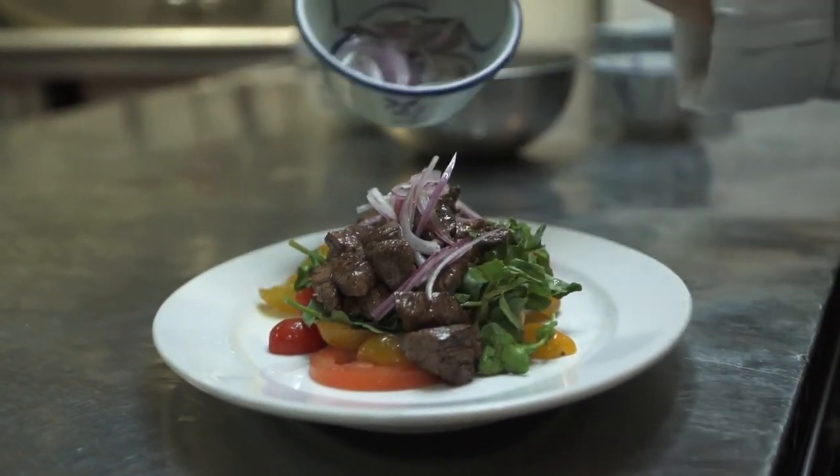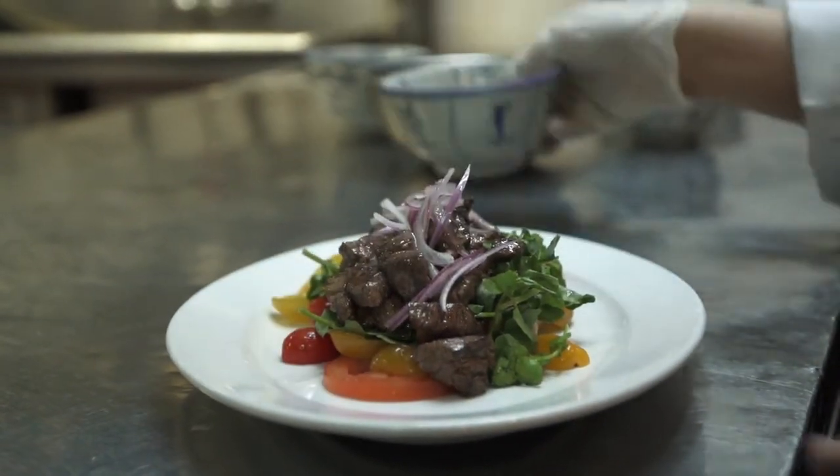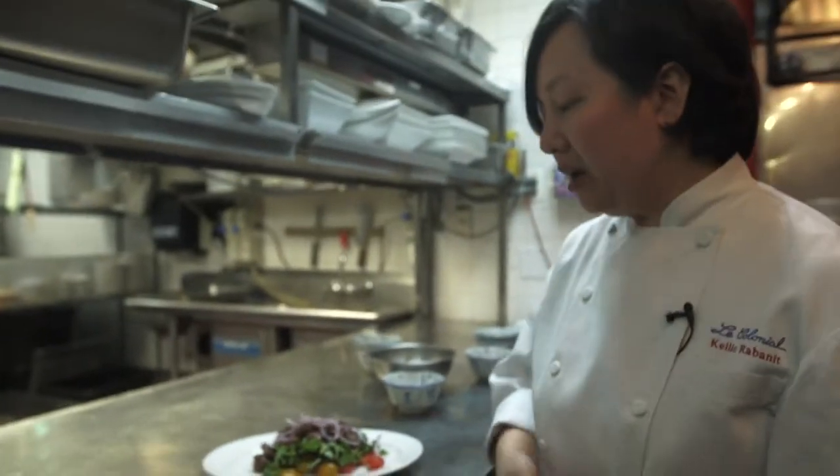And then I just drizzle a little bit more vinaigrette over the meat. And there you have the traditional Vietnamese bau lu guac salad — a beef tenderloin and watercress. Enjoy it.